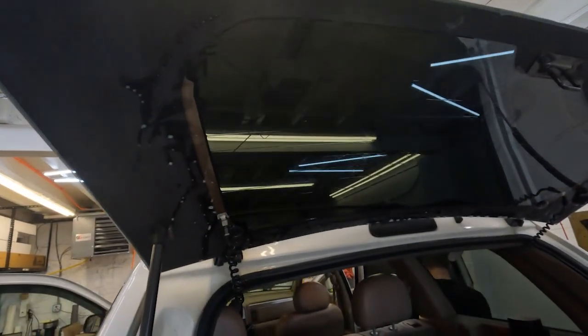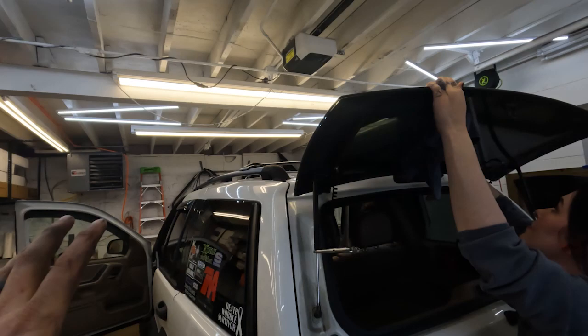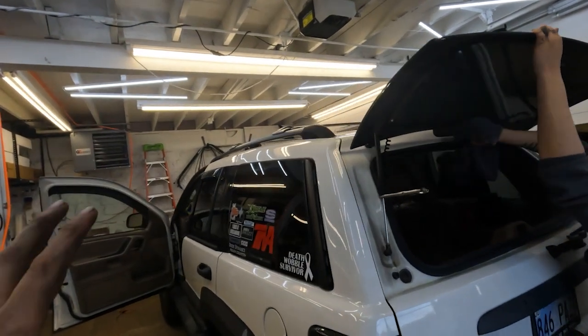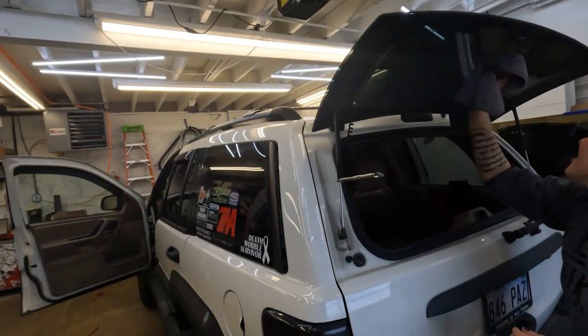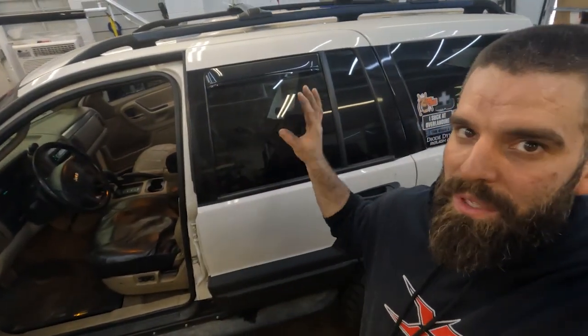As you guys know, customer service is a big thing with me, and they have the best when it comes to wrap and tint and all that stuff. That's why I'm really happy they work out of the Extreme building and do all of our tint and vinyl for us — because honestly, they're the best in the Kansas City area; it's not even close in my opinion. One thing I do want to mention is they are human, and nothing is 100% perfect, but they are damn close. If there's anything you don't like or any imperfections, they will get you taken care of. They really are amazing at what they do — they're the only people who will ever do tint work on any of my vehicles or vinyl for that matter.